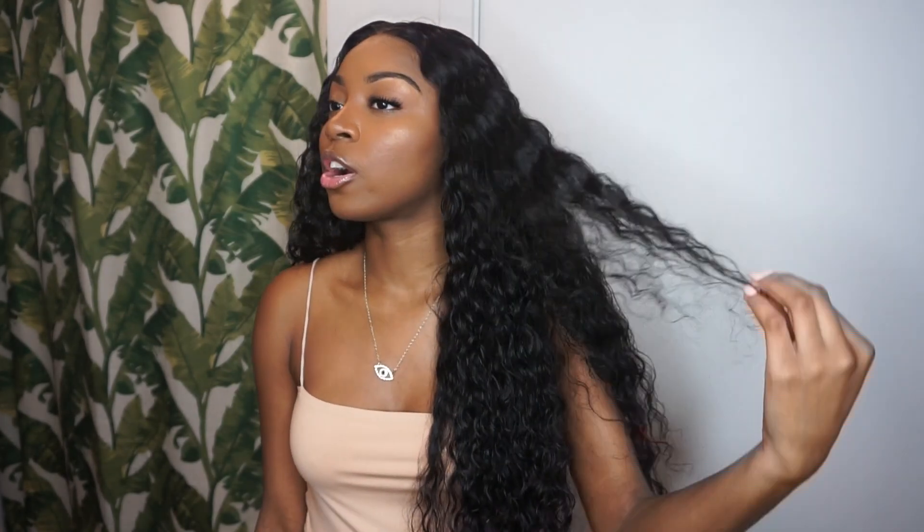I decided to make this into a wig and wear it straight as it is. Of course this is real hair, so you can bleach it, color it, do whatever you want to it. I was thinking about coloring this hair red — I thought that would be cute — but I decided I kind of like the natural long wavy look, so that's what I went with.